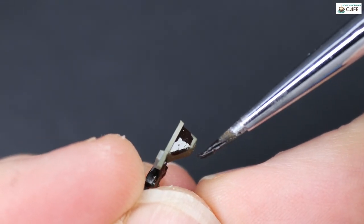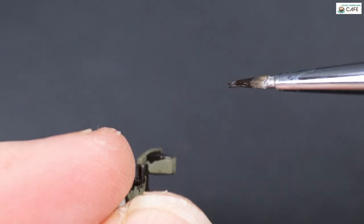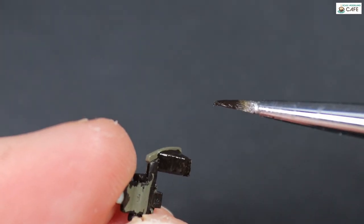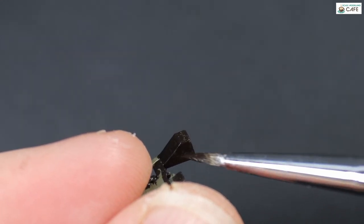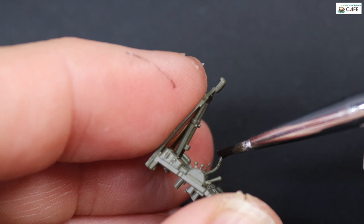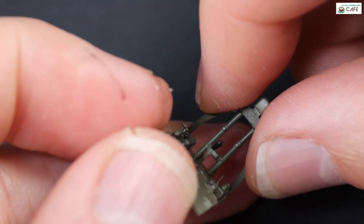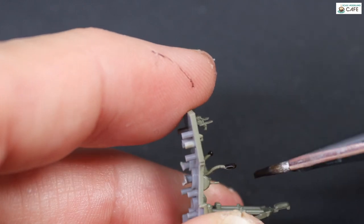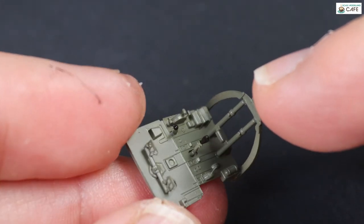Onto the instrument panel. This sticky-out bit was black, having looked at the picture, so I went in and that was just touched in with a brush and some Ammo MIG paint. I did get a little bit of over-spray with the paintbrush, but that was cleaned up with a bit of thinner. Then it was just a question of going in with the brush adding in all the details, which I had to go and do again later on, and you'll see why. But it's all nicely moulded and it's a doddle to do.